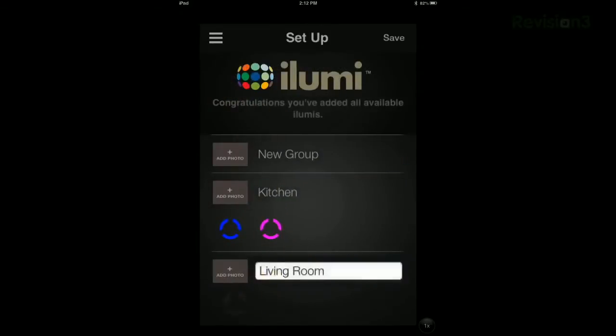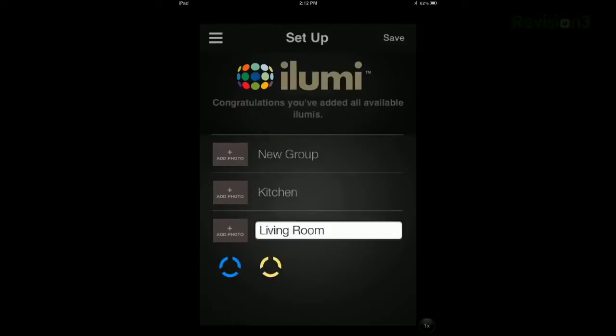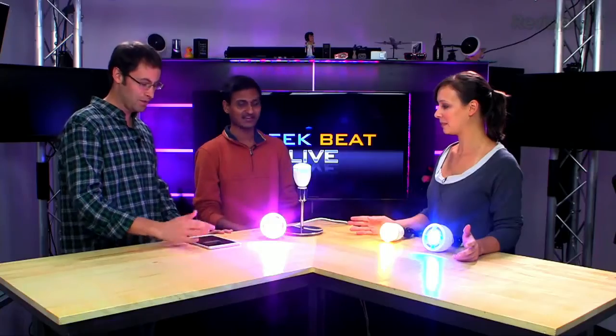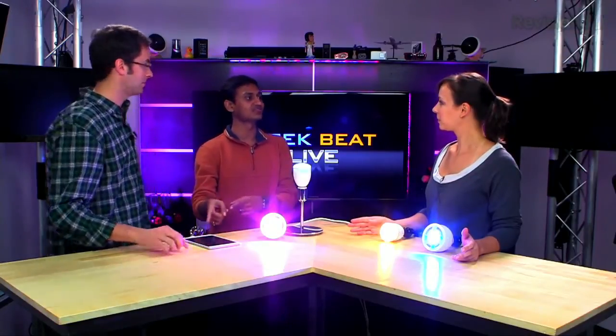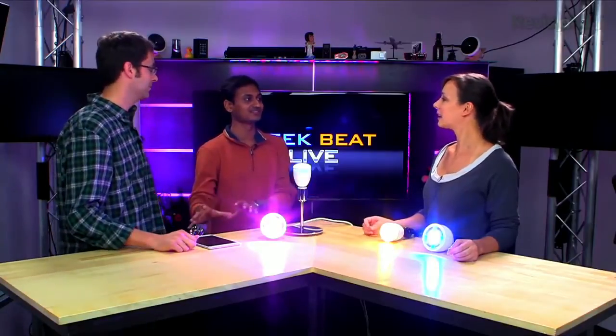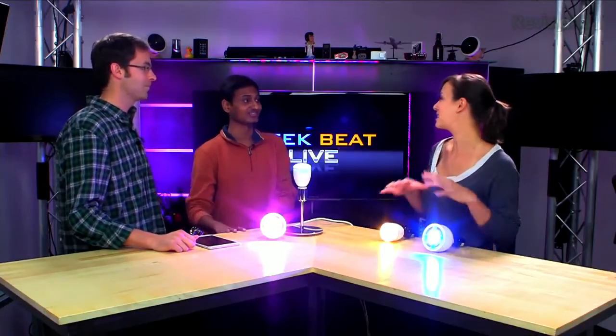You can tell which one is which — that's kind of the reason for the color differentiation. Just drag and drop, and that's it — save, close. You can also have your user ID and password so you know this is your setup on your local network.